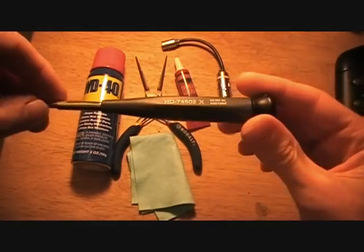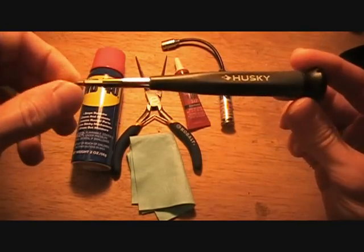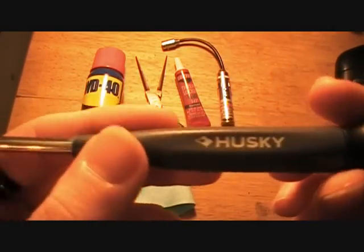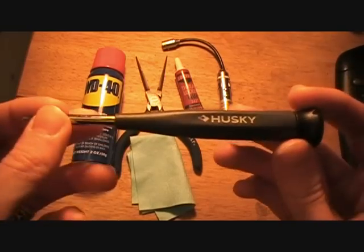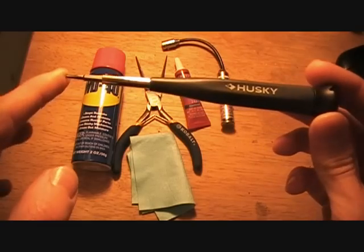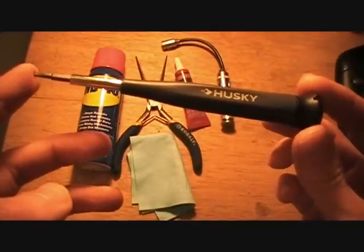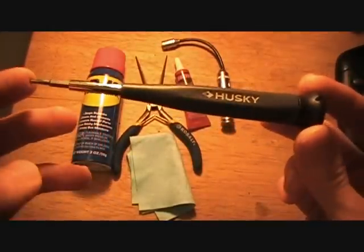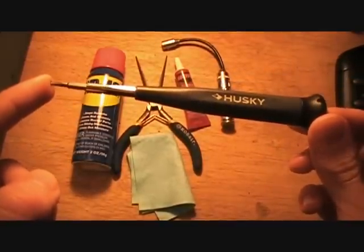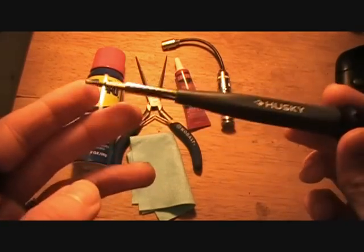First off, even if you don't regularly clean your knives, this is a tool I think you have to have. This is a Torx bit driver. This particular model is made by Husky — great brand of tools, they make excellent tools. This is kind of a hard thing to find. I got this at a local Home Depot for, I believe, five to seven dollars. You can get a Kershaw brand one or a Benchmade brand one for about ten, not including shipping. So I'd recommend trying to find one of these.